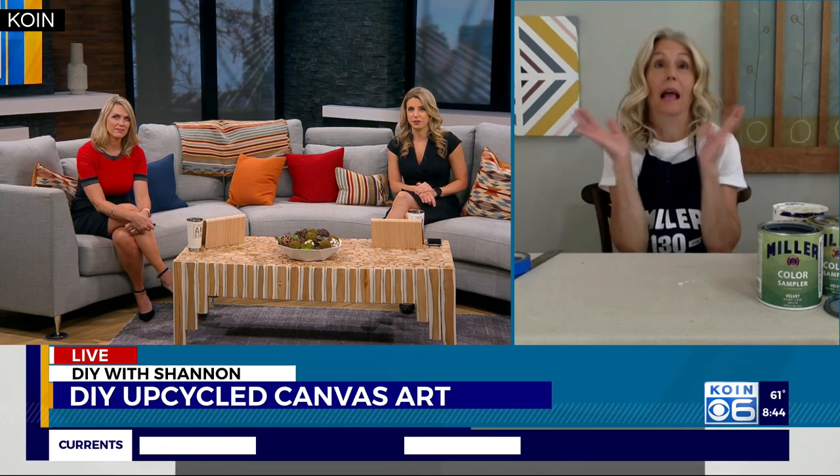I love it! I have some wrapped canvases from TJ Maxx that I got when I first lived on my own — now I don't like them anymore. Now you can upcycle them! It's a great project and it's affordable. I got that canvas at Goodwill, and Goodwill is opened back up in some locations. Thank you so much Shannon — we'll see you next week! If you want the full list of instructions and materials, check it out on coin.com.